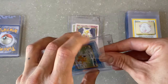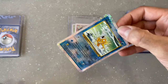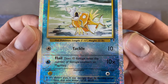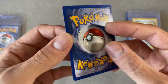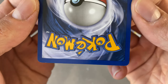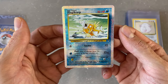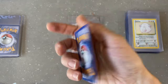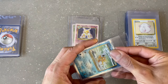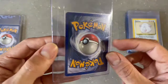Next we've got the Magikarp reverse holo from Legendary Collection. These cards are so cool — I never had any of these as a kid. This is a really clean card. A little bit of whitening along the edges and corners, but not bad at all. Centering is perfect. I'm going to go big or go home on this one and call a CGC 9.